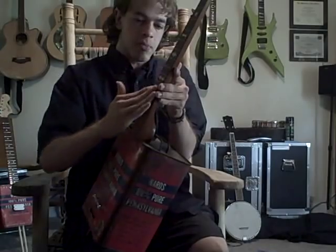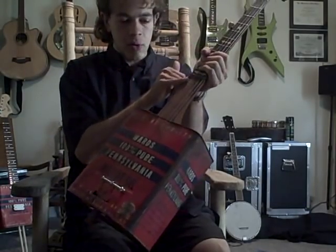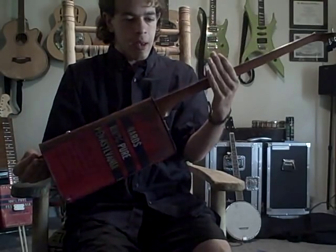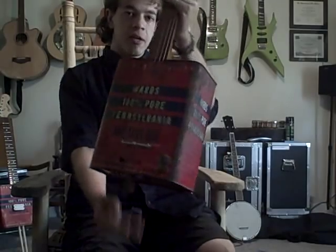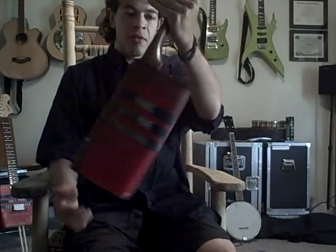Never got completely straight though, so I had to sand down this part of the neck, kind of giving it a scoop neck look, and was able to make it straight enough there to play. We got this old tin can from Pennsylvania Motor Oil Company at Montgomery Wards, got this also off of eBay.